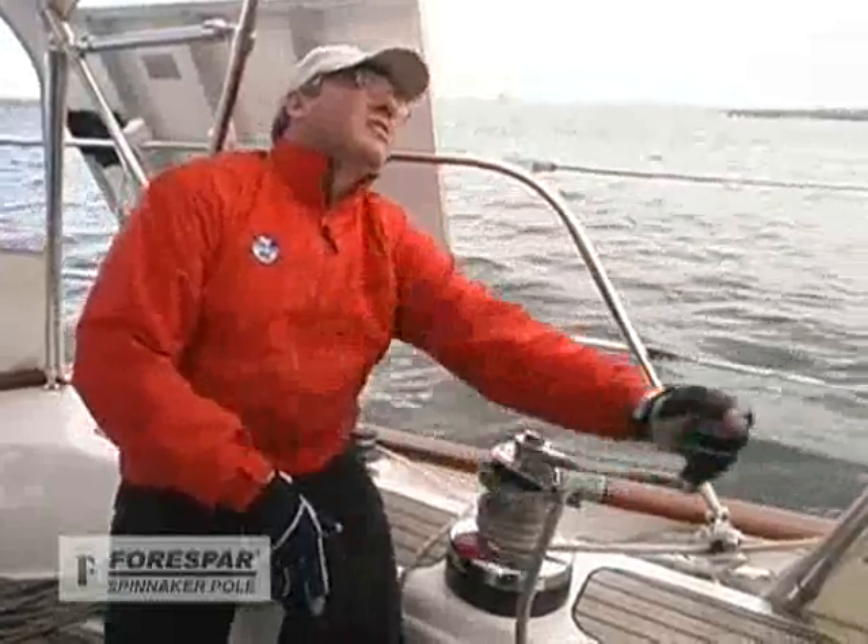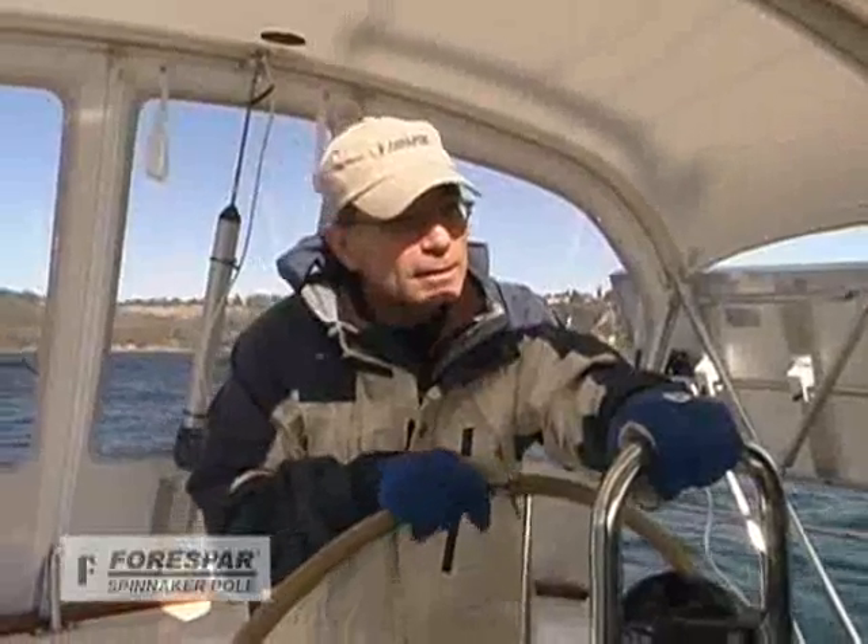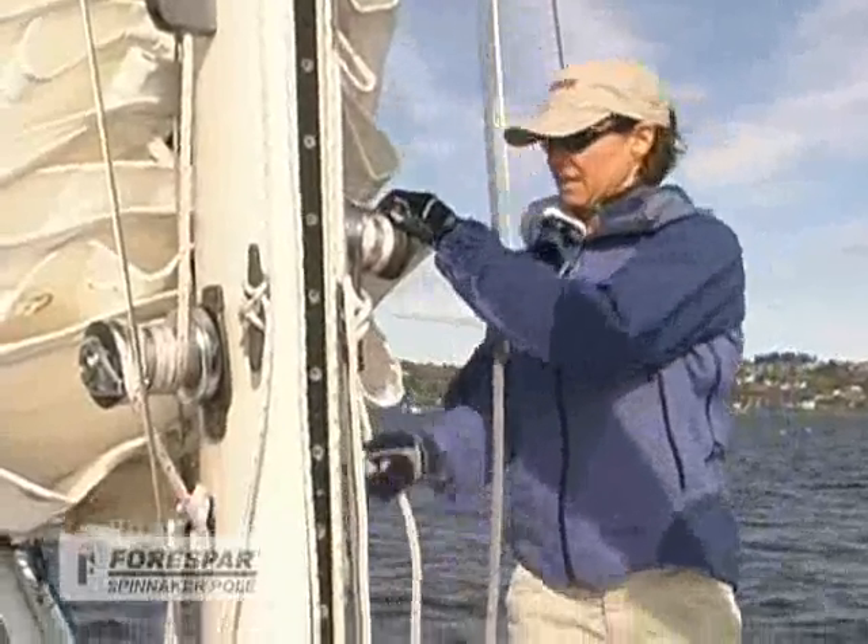Today we have Jack Christensen from North Sails to help us set the spinnaker aboard Fathom. Clyde's going to be steering the boat, and Carolyn's going to come up here and work the foredeck with Jack.